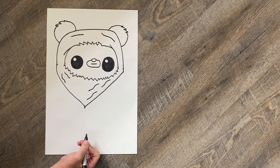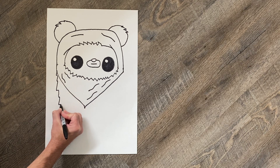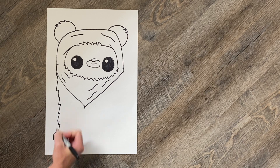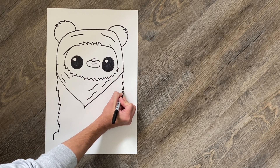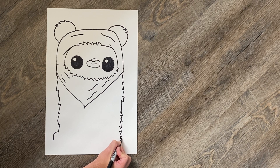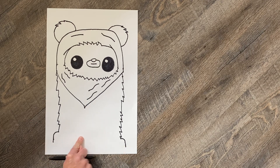The next step is making the body. I'm gonna start right about here and it's gonna be jagged, like we talked about, because that's the hair. Stop right about here, and then this is gonna be our Ewok's foot. I'm gonna mirror that on this side — start right about here, bring the jagged hairy body down, and then make the foot. You want to have those be even — this one is a little high so you can pull it down a little bit to get it closer to even.